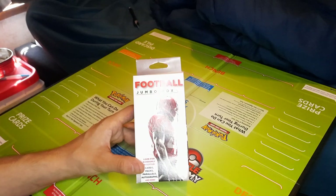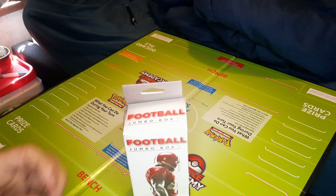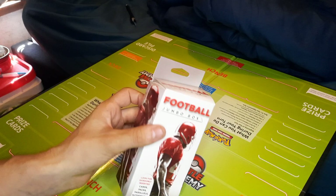Okie dokie boys, we're back. Got some football here. This is a first for me — never done Collector's Edge football. I think this is Collector's Edge. Yeah, we just found them at Rite Aid.